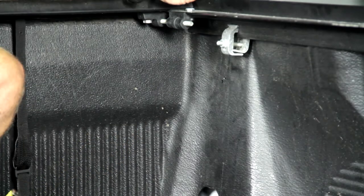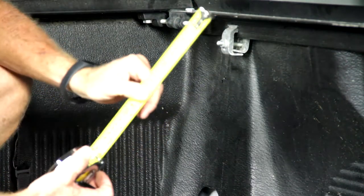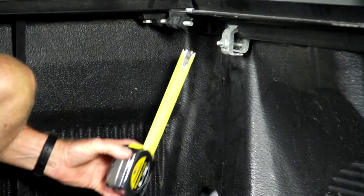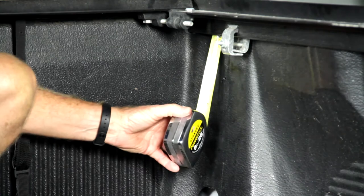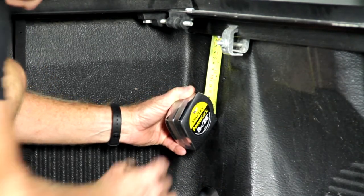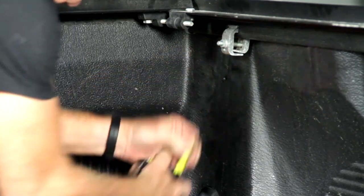Now that we have our stake bed post in our stake pocket, we're going to go ahead and get our tape measure. On Toyotas, it's going to be a four-inch down hole that we're going to have to end up drilling. I'm going to work my tape measure right up there — got four inches — and go ahead and mark my hole where I want to drill it.